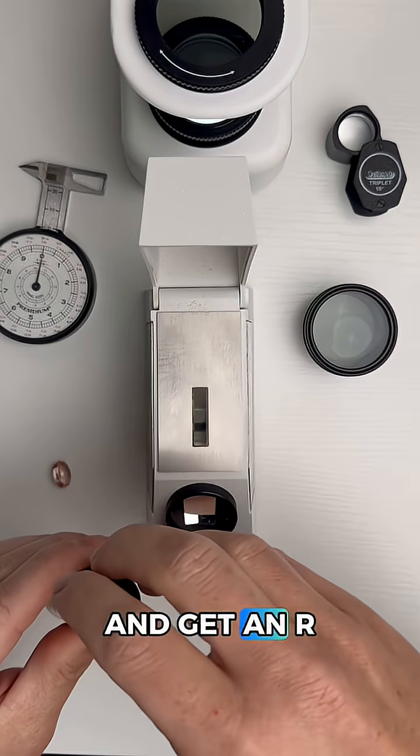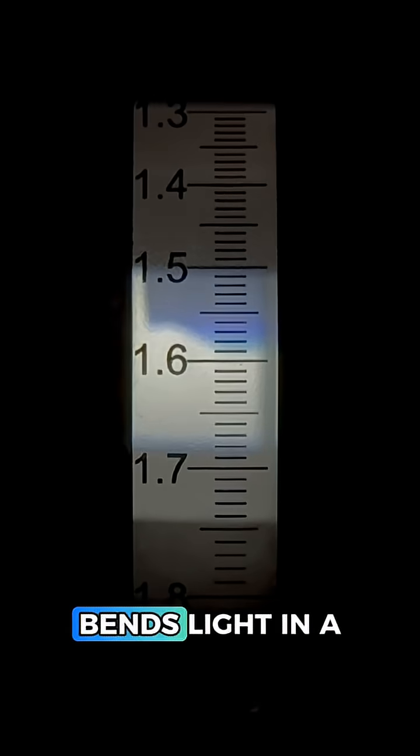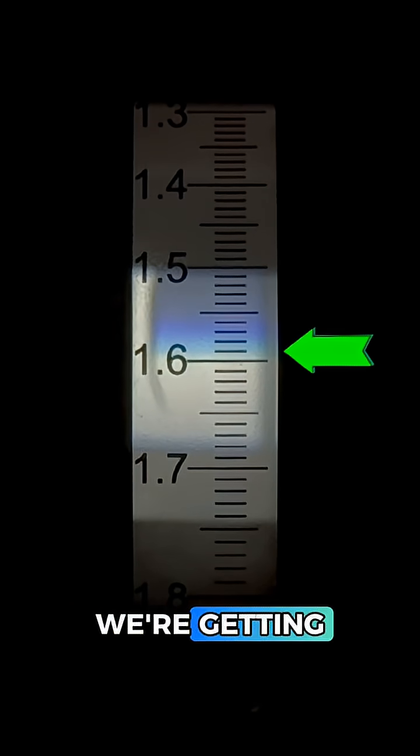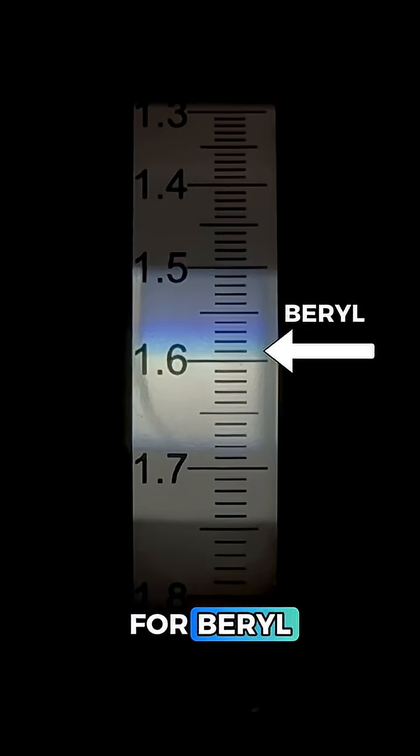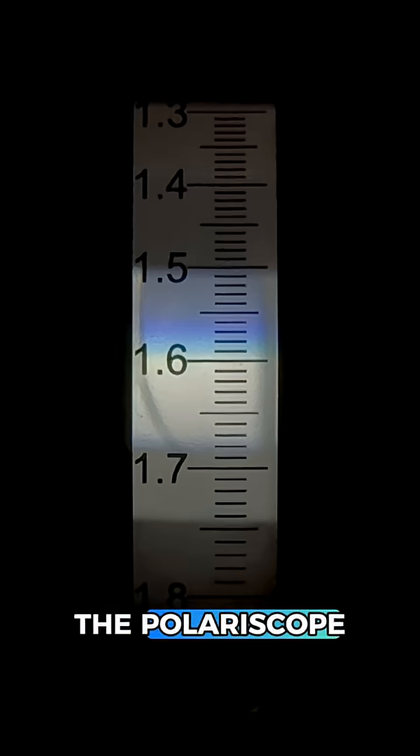Let's begin by using the refractometer and get an RI reading. This reading is like a gem signature because each gemstone species bends light in a specific way. Going in, we're getting about a 1.59 or so, which is the correct reading for beryl. However, imitations like glass and plastic can give us any reading, so let's head to the polariscope.